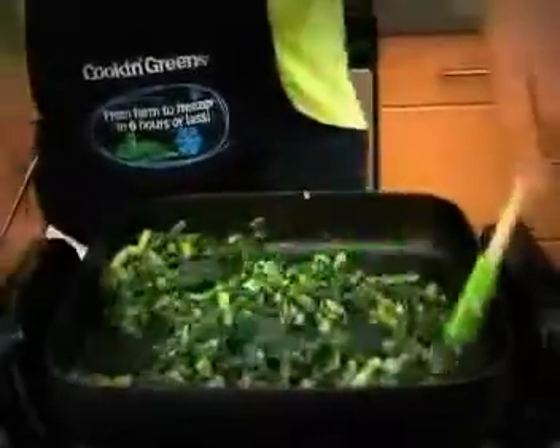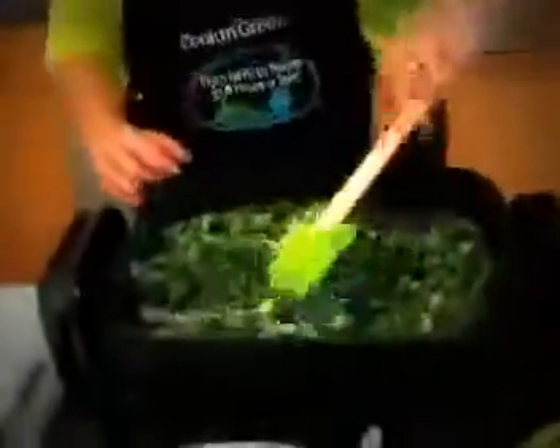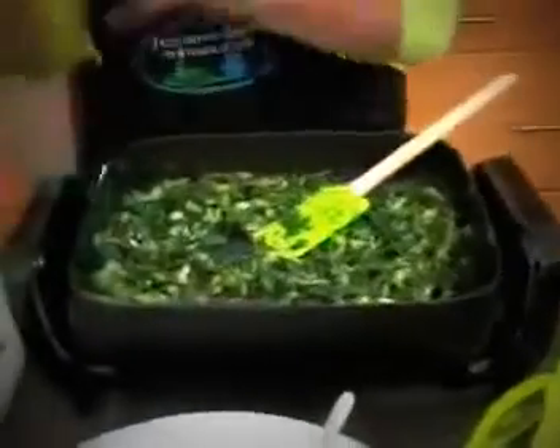Give it a good stir, and as you can see it only took about 10 to 12 minutes to get this luscious designer's mix with sun-dried tomatoes and a little bit of parmesan ready to serve.